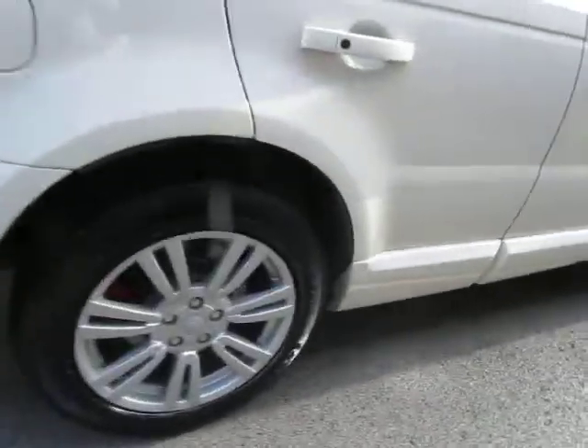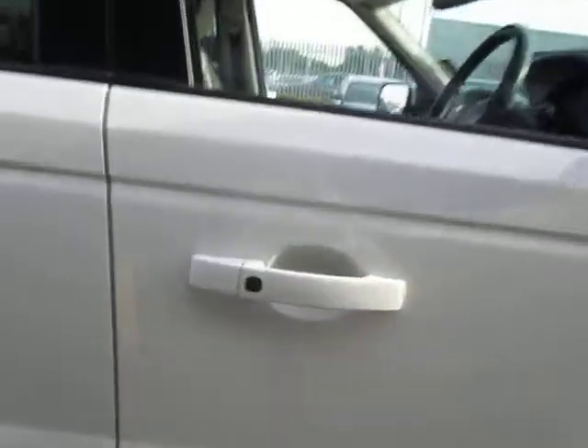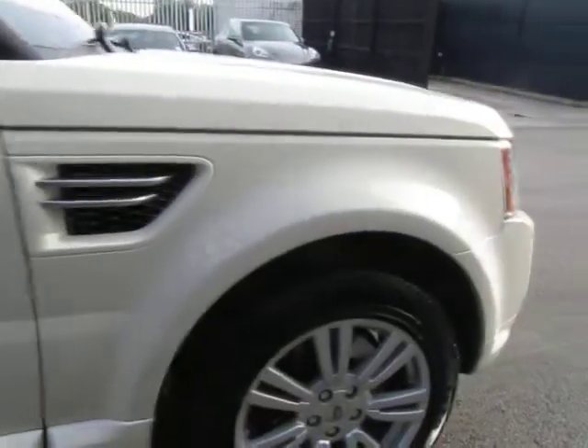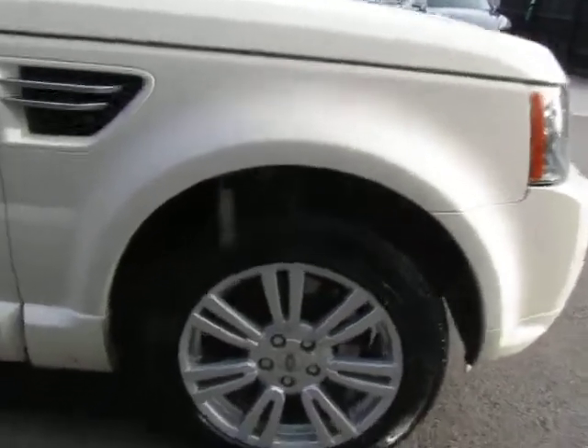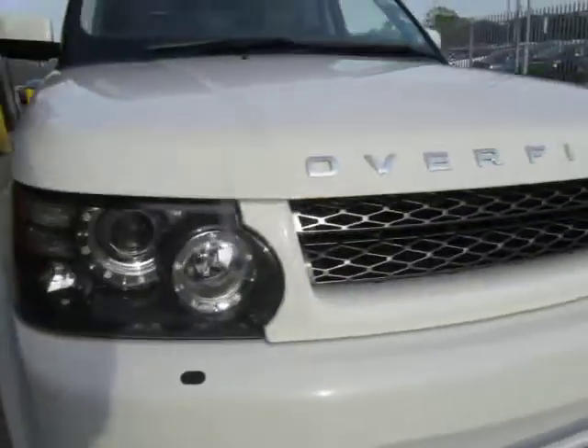Coming down the offside of the vehicle again, the tyres are great but there are just a couple of very fine nicks out of the wheels. It's got keyless go on this car — there's a little button there that opens it so you can get in and out with the keys in your pocket. This tyre is great but the wheel does want a refurb. Parking sensors at the front there.